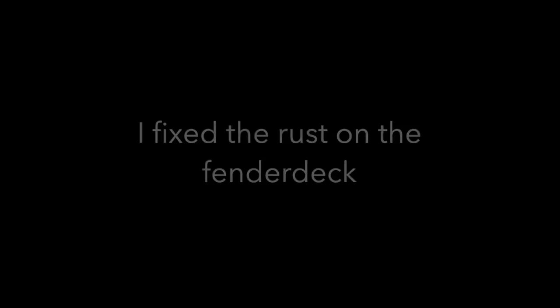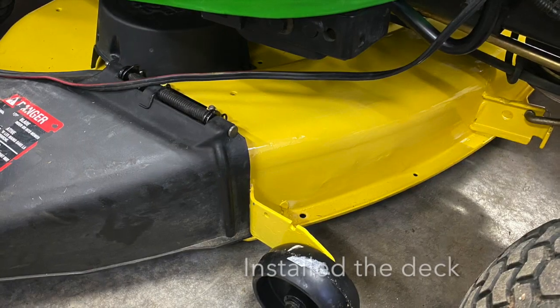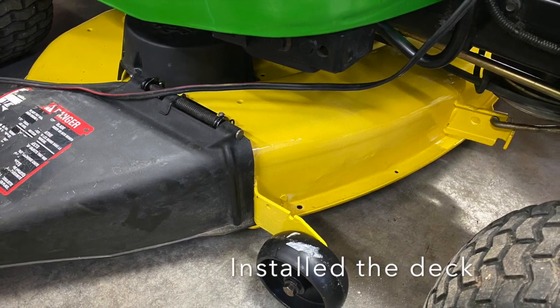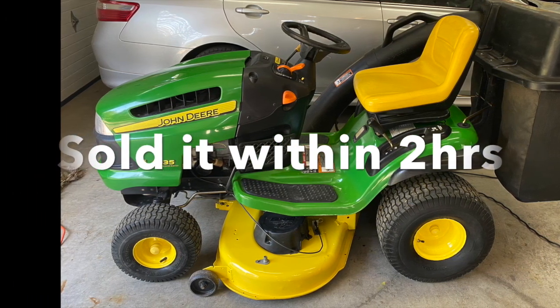The deck is all done — looks good. If you like this video, press thumbs up. You can subscribe to my channel. Click below. Thank you for watching.